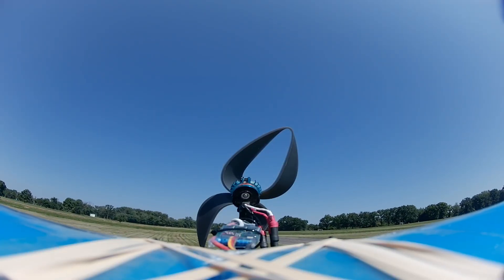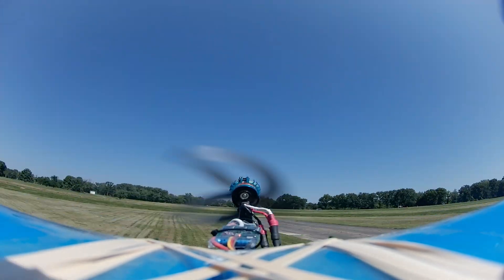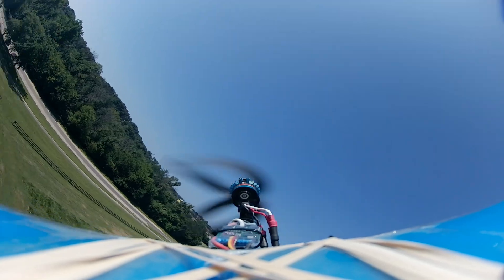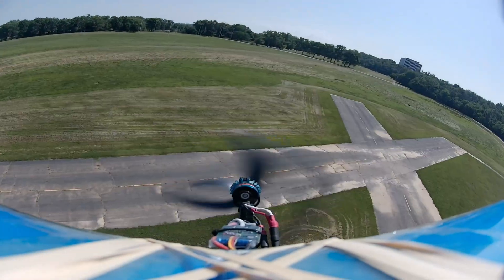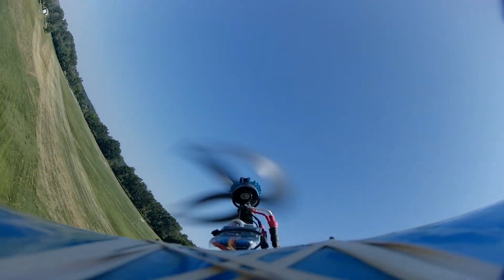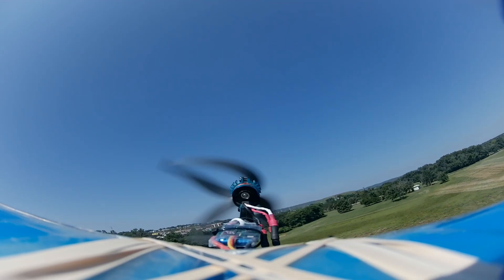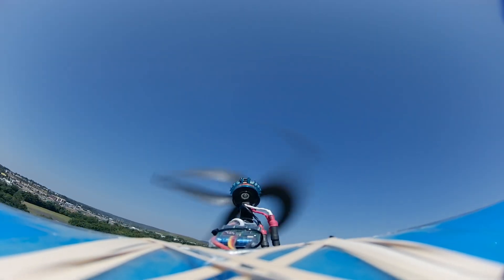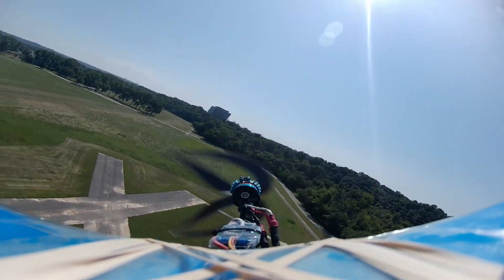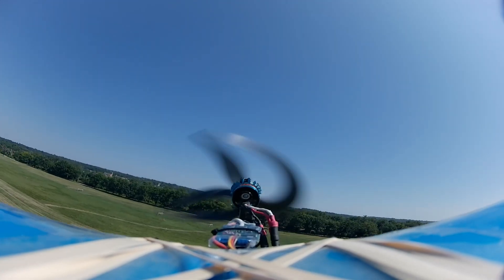We had to hand-launch the Slow Stick due to the missing landing gear, and it took flight like a homesick angel. It's almost perfectly matched to this airframe, and the onboard videos show some wild effects looking through the prop at certain RPMs. I'm not sure if it's any more efficient or quieter than the other props, but it seems to fly as well as our control. It would be interesting to try to refine this prop even more, but Formlabs wanted their printer back.